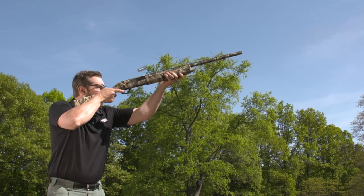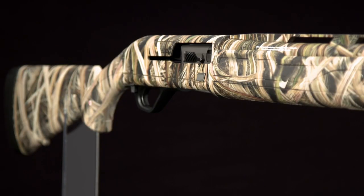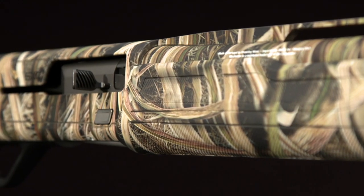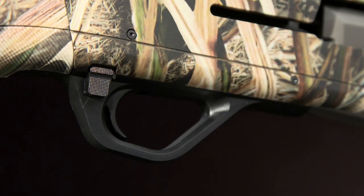The SX4 helps you get those great patterns on target with improved ergonomics. It weighs just 7⅛ pounds, and Winchester has reshaped the pistol grip to make it easy to use for left or right handers. The operating handle and bolt release are generously sized for use with gloved hands. The safety button is big too, and it's easily reversed for left handers.